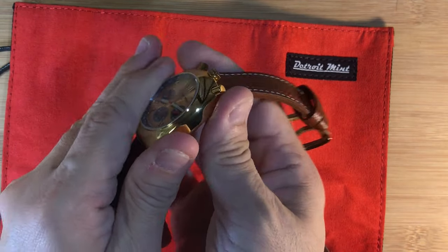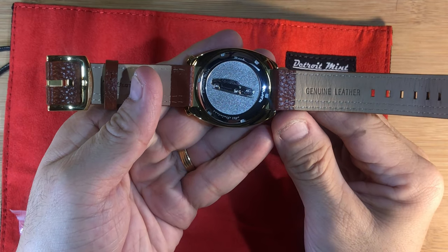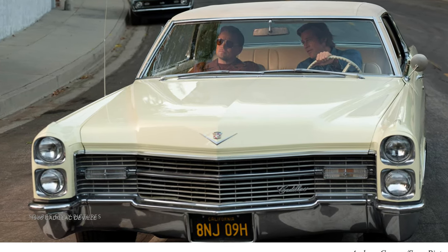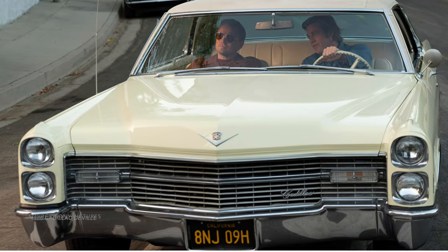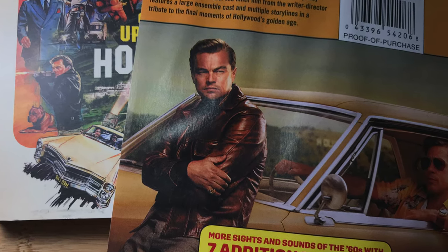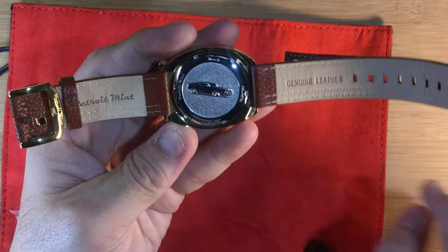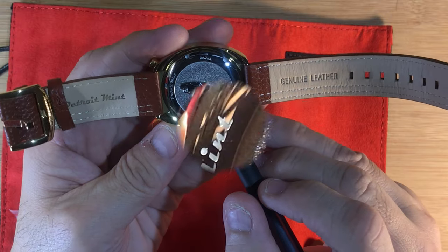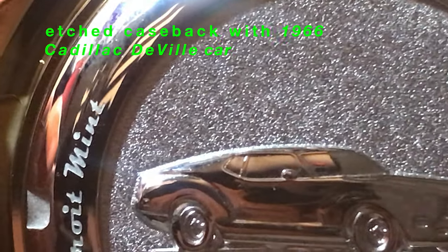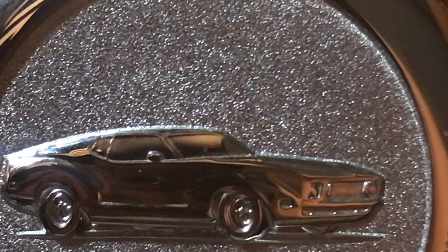Detroit Mint designers stay focused to the final details as well. It comes with a leather strap with color-matching stitching, bringing back a touch of 1970s nostalgia. A far bigger surprise awaits on the watch case back — a customized and beautiful design engraved onto the back cover. In the movie, there's a creamy yellow 1966 Cadillac Coupe de Ville owned by the character played by DiCaprio, with Cliff Booth played by Brad Pitt driving him around. Detroit Mint creatively incorporated a 1960s Cadillac muscle car onto the watch case back — beautifully machined and engraved, bringing a touch of retro American history and bringing the design of this watch to a full and complete circle.